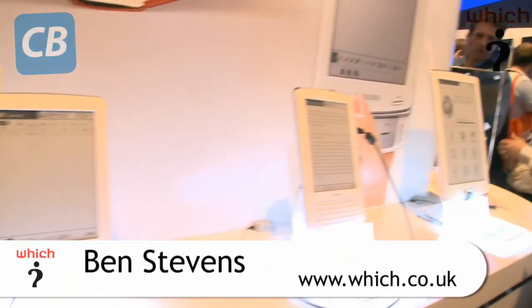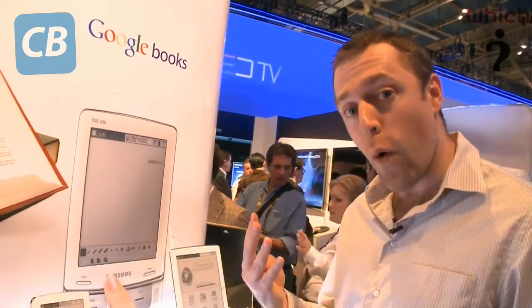E-book readers are growing in popularity and there are going to be a lot of them launched in 2010. There are going to be at least four from Samsung.